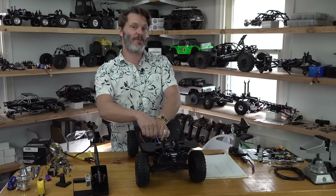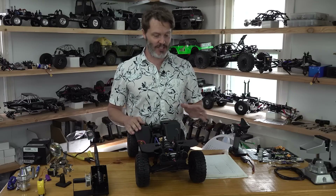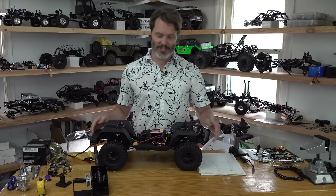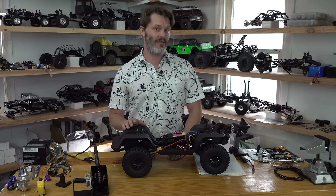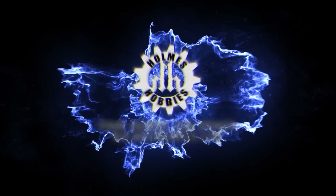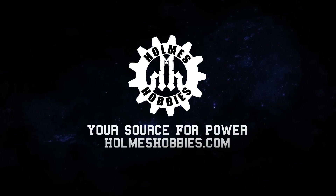In the next video, we're gonna take her out on the rocks and wring it out a little bit. Hope this helped you out today — this will get you programmed, and hopefully you now know what the programming settings actually mean. If you have any other questions, be sure to leave them down below. Thanks for tuning in, and have a good day.